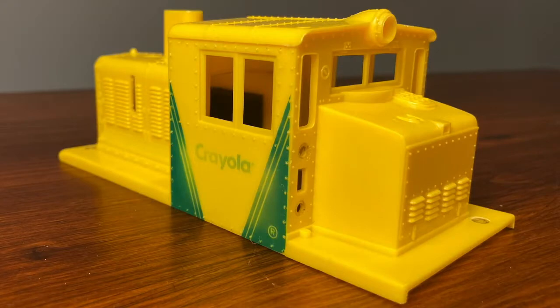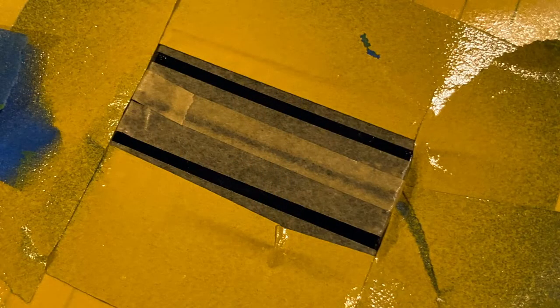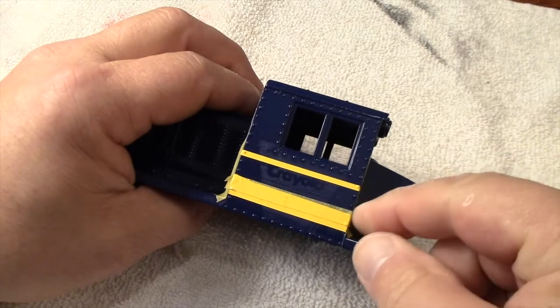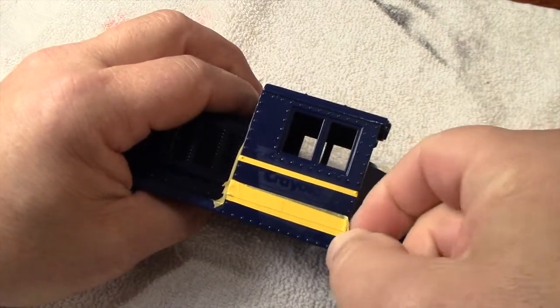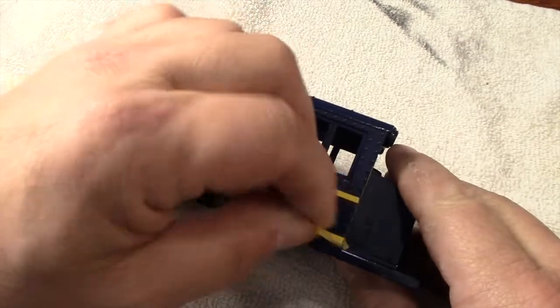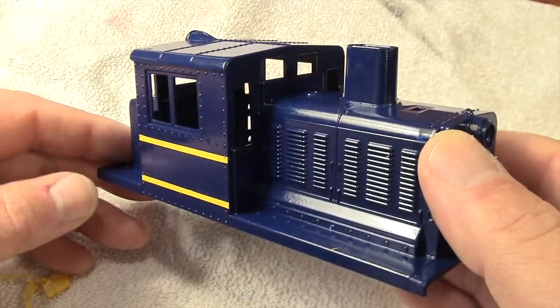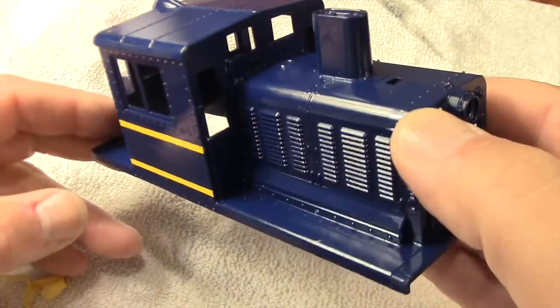I used 400 grit wet sandpaper to remove the graphics and sprayed the entire shell in dark navy paint. Then I masked off the cab for some yellow stripes. This will be decorated as a switcher for the Baltimore and Ohio Railway.